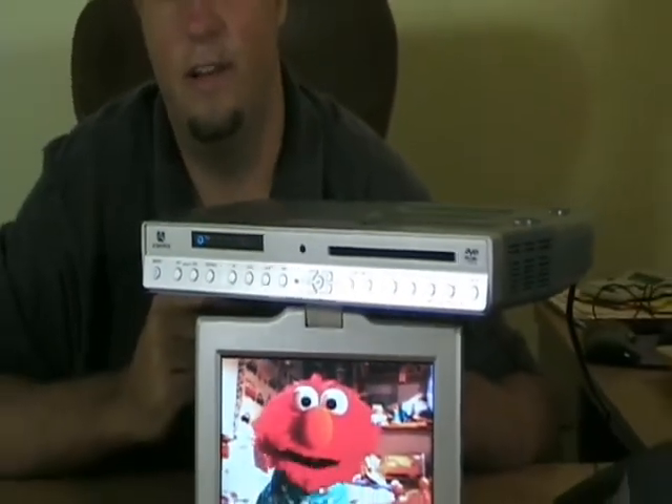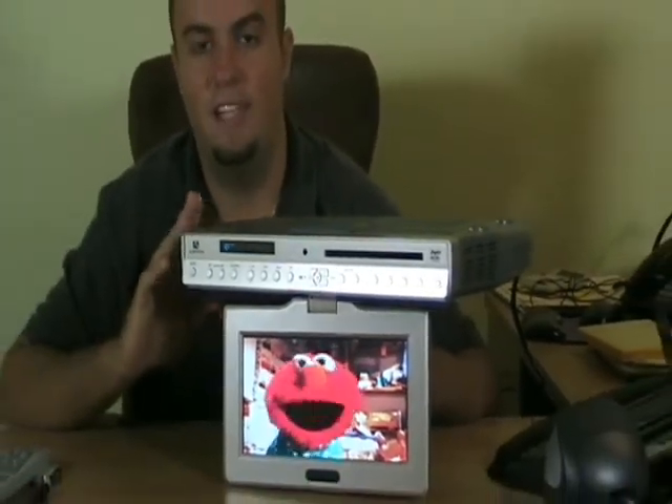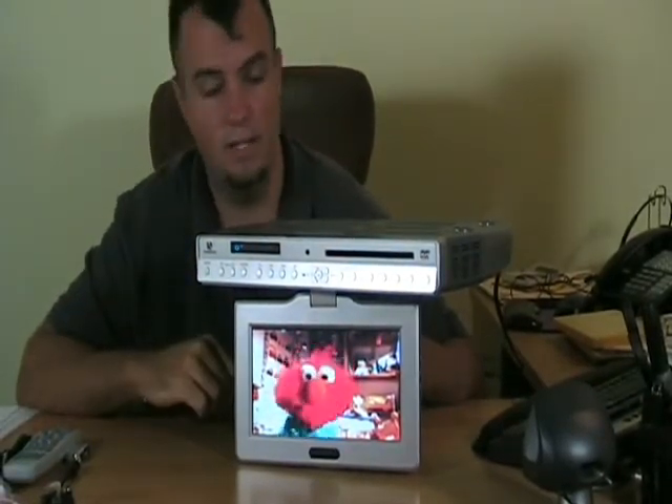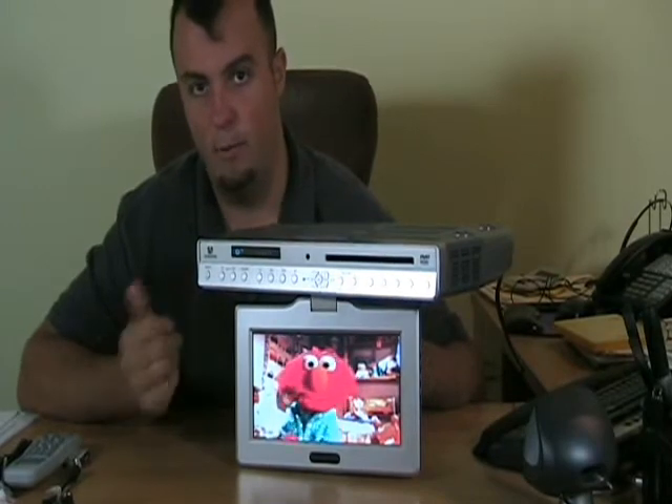Hey guys, what's up? Dan with Youngster. I'm here with today's product, which is this nine inch under cabinet LCD television from AudioVox. Let's go over some of the features of what you're going to get and how it works.